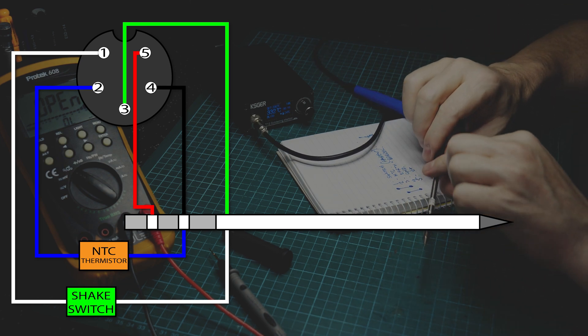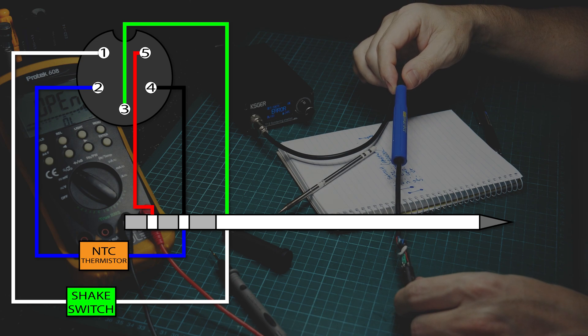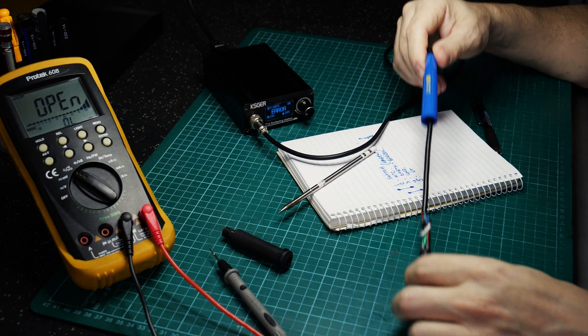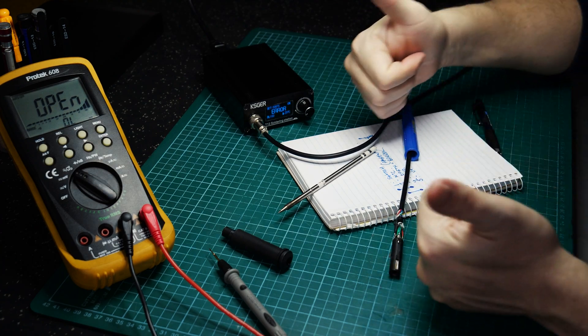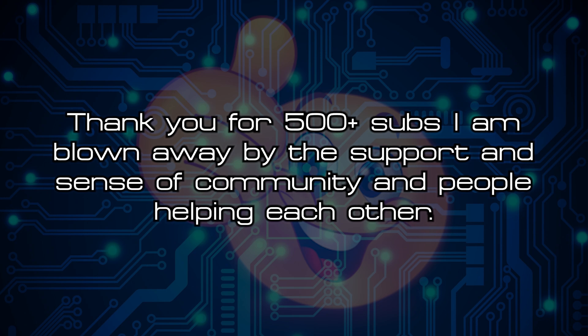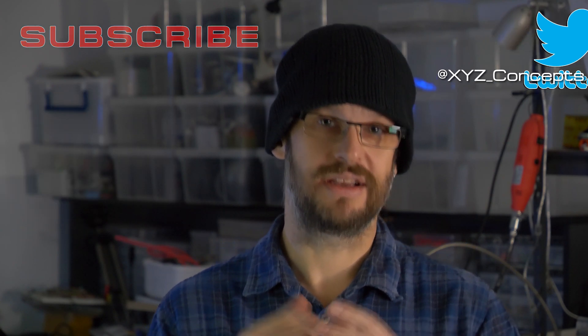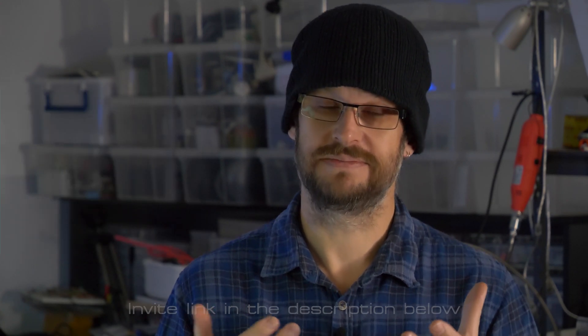Leave comments below and I'll be happy to answer any questions. I'm only familiar with the 9501, but if you have other variations, hit me up on Twitter, send some photos, and we can discuss any differences. If you enjoy this content and want to see more reviews, repairs, and general maker stuff, please consider subscribing and clicking the bell icon. You can also find this content on LBRY. Thanks for watching.